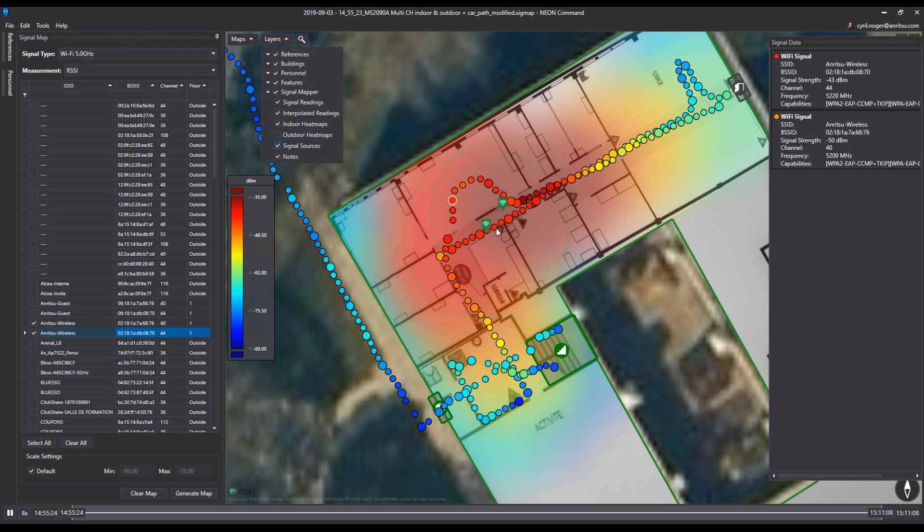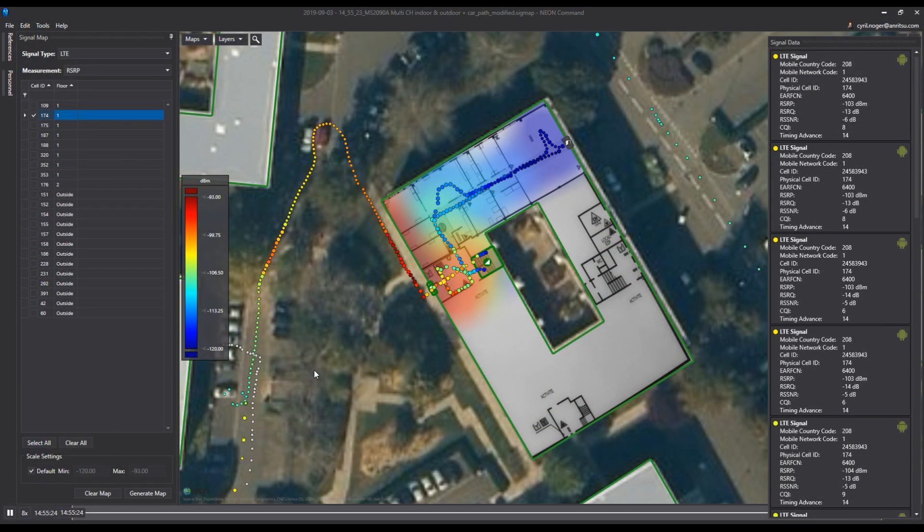The Signal Mapper software can also estimate the position of the hotspots. It's also possible to choose one of the dots and have a look at what the Android device has detected in terms of LTE network.